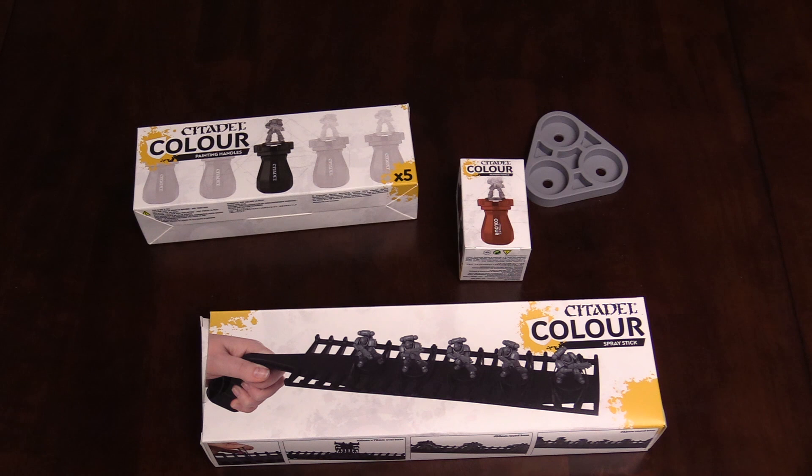Hey Bulls fans, Adam Harry back again with another quick Bulls unboxing slash overview. Interestingly enough, Games Workshop sent us a whole bunch of their new hobby supplies and we're gonna go through them real quick. I just think they're kind of interesting.